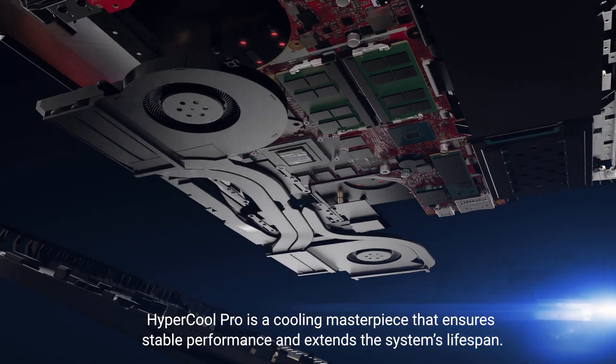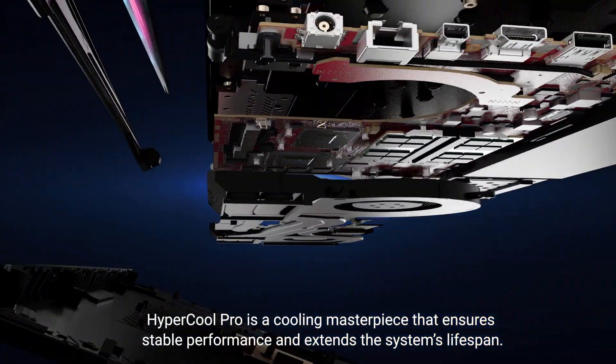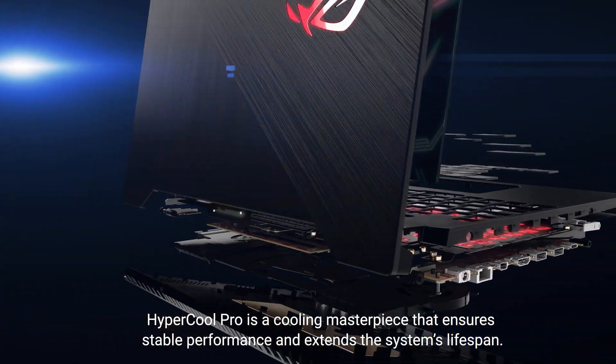Hypercool Pro is a cooling masterpiece that ensures stable performance and extends the system's lifespan.